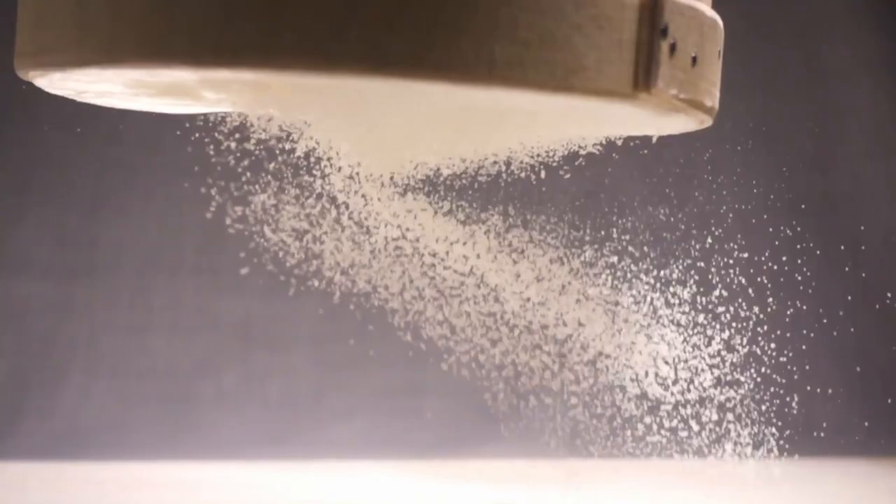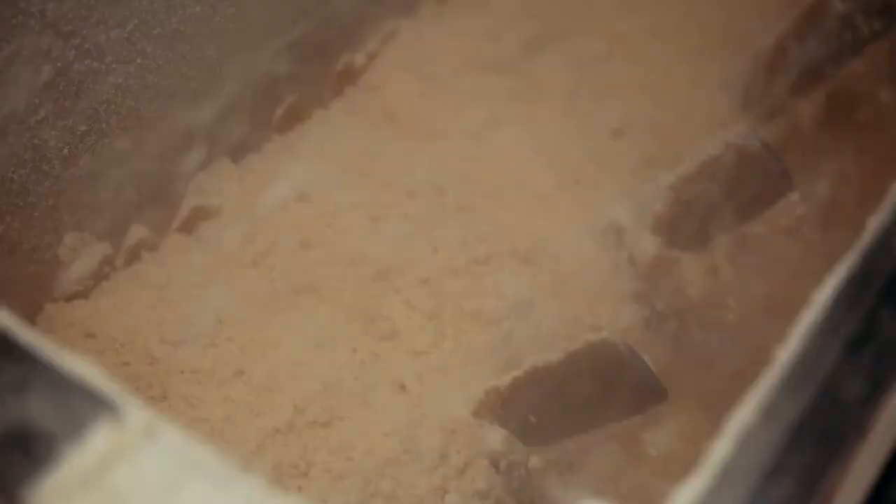Third and final tip for today: always sieve your flour. This is not a fancy thing to do, and it's not to make your dough fluffier. You would just not believe what kind of stuff bakers find in their flour sometimes. Flour that most of us use is milled on large commercial premises, and there are lots of things going on around those milling machines that can get in — not even mentioning insects that can get into your flour bag. Trust me on this. Just sieve it.